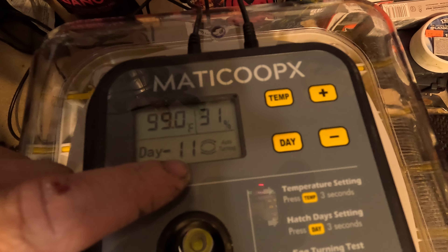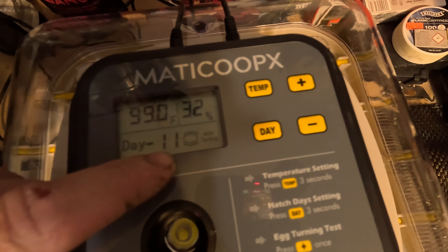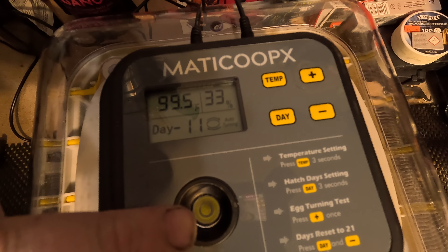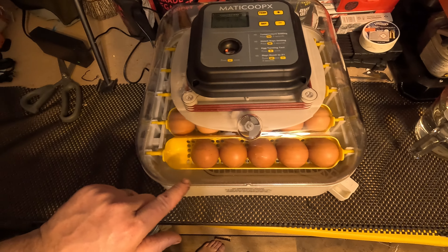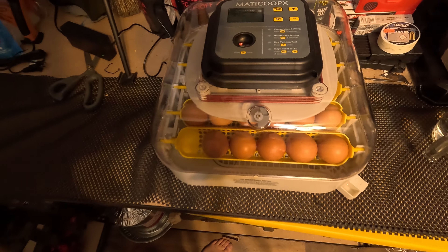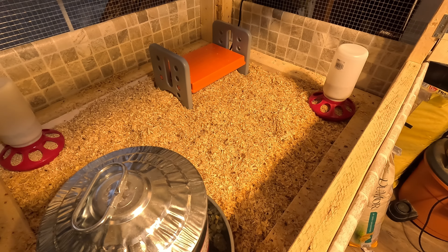We're at day 11 out of 21 days. When we hit day 7 — meaning three days left — it'll be time to take them out of the little trays, set all the eggs in the bottom because they'll start hatching. We'll also fill up the water and open the vent all the way for humidity. So far 28 eggs seem to be fertilized and coming along nicely — we may have 28 chickens, though we'll likely lose a few. Next we're going to build a brooder box. Next time I see you it'll be the day they start hatching.